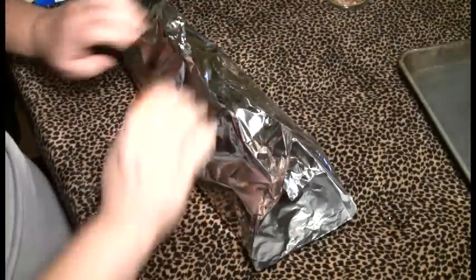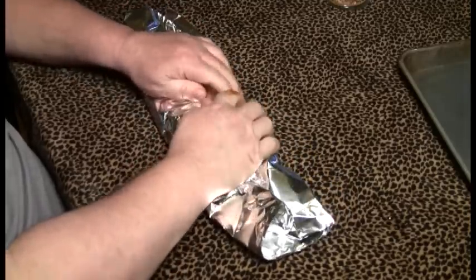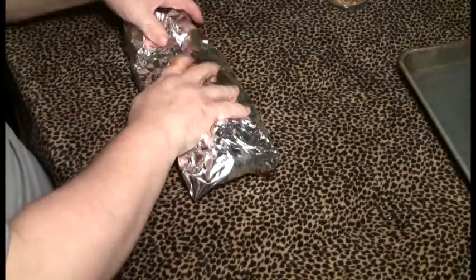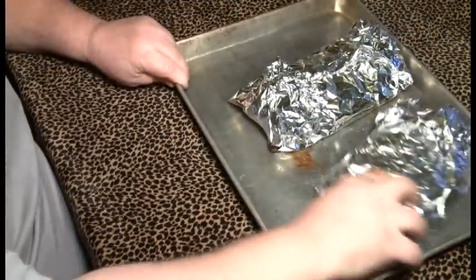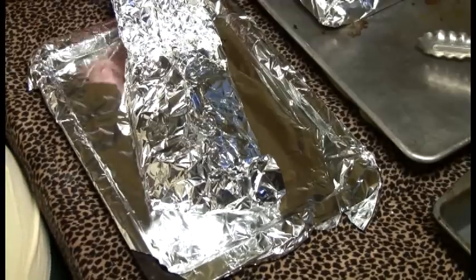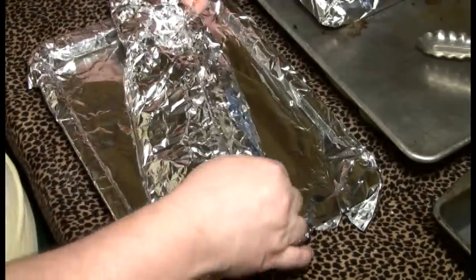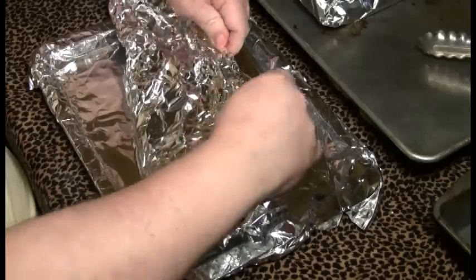Now here we can go a couple different routes. If it were summer with the air conditioning on, we'd go right back out in the smoker and put it back on at 225 for another couple of hours. But it's a beautiful cool March day here in South Texas, so I have the oven preheated to 225. We're going to put these in the oven for two hours — that's the two portion of our 3-2-1 process. The two hours in the oven — section two — is done. We did the three hours in the smoker with hickory smoke, then two hours wrapped tightly in the oven at 225.